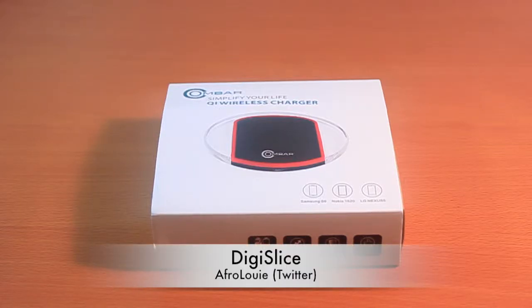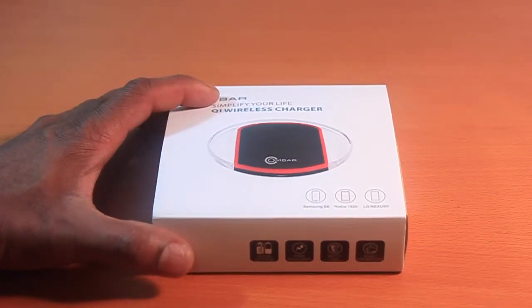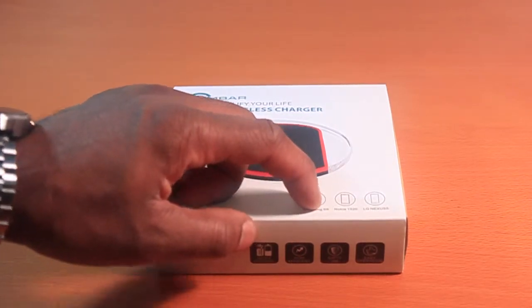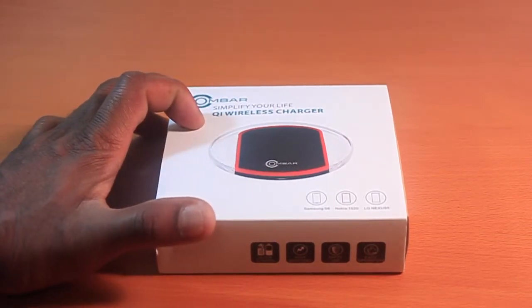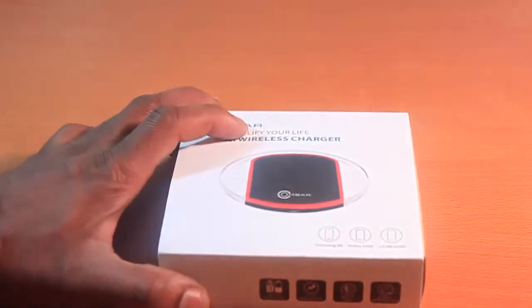Hi guys, Afro Lu with Digi Slice bringing you an unboxing of the OMBAR Qi wireless charger. Outside it says it supports Samsung S6, Nokia 1520, and LG Nexus 5. It should also support pretty much any Qi-enabled device. It also says quick charge — I'm quite curious to see how fast it charges.